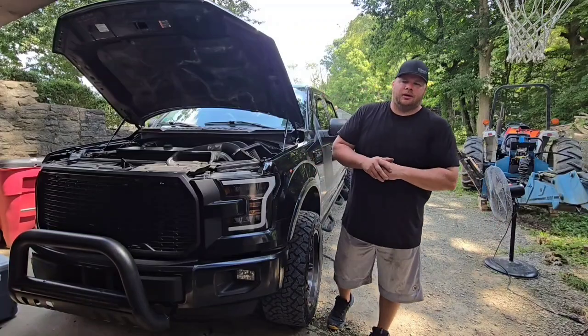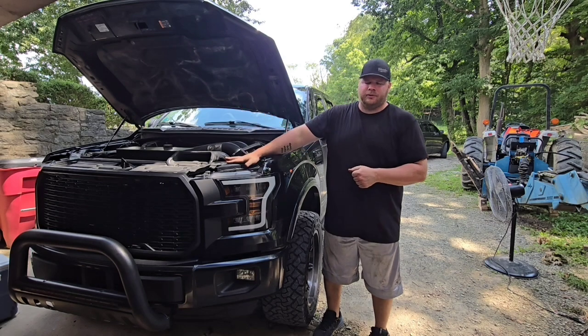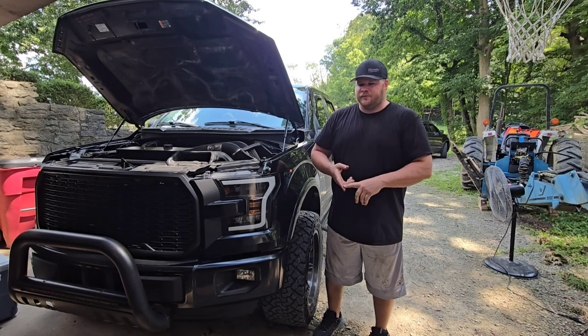What's going on today guys, welcome back to the channel. On today's episode of Breakdowns of Brian, we are going to be going over my 2016 F-150 — but this is going to apply to any truck, any SUV, any Jeep, anything like that.